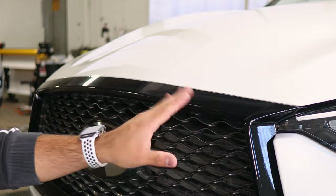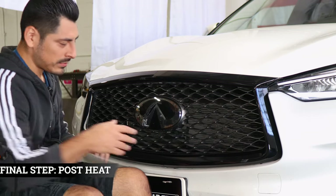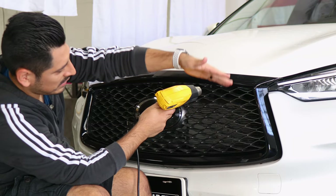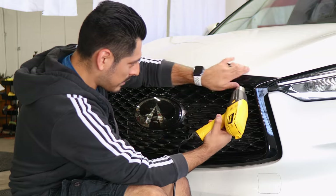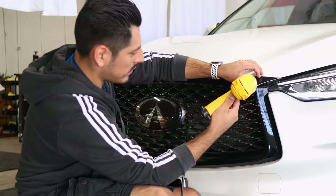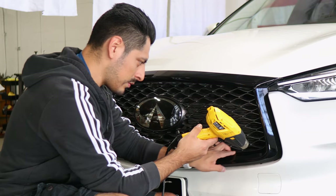Now we move on to pulse heating the entire film. Once you finish the whole installation on the front panel, the last thing to do is pulse heat the entire film. Apply heat all over the grille evenly so the adhesive on the film activates faster. If there's still any film lifting anywhere on the panel, help it tack down by applying heat. Take your time applying heat everywhere, and once you're done with this step, you're done with the installation.